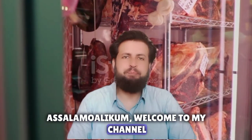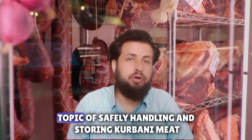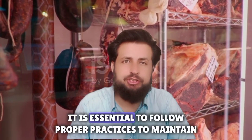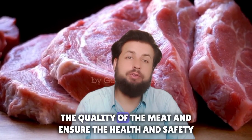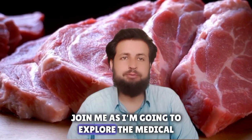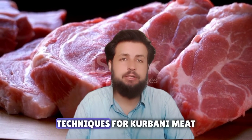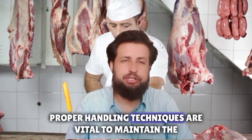Assalamu alaikum, welcome to my channel. In this informative video, we will delve into the crucial topic of safely handling and storing qurbani meat. It is essential to follow proper practices to maintain the quality of the meat and ensure the health and safety of those consuming it. Join me as I explore the medical and general details of safe handling and storage techniques for qurbani meat.